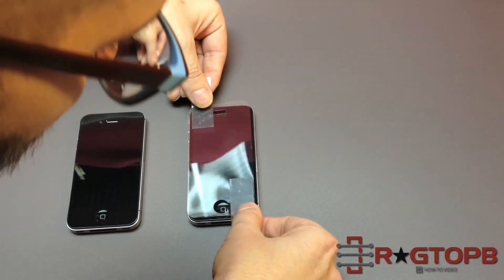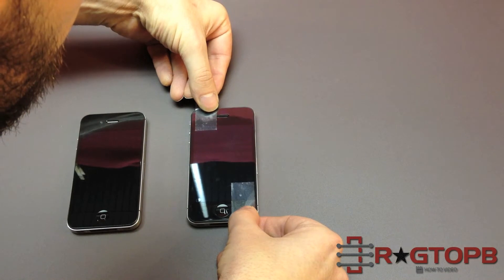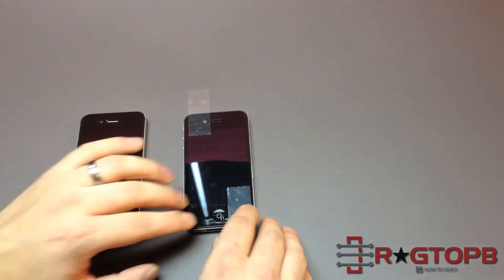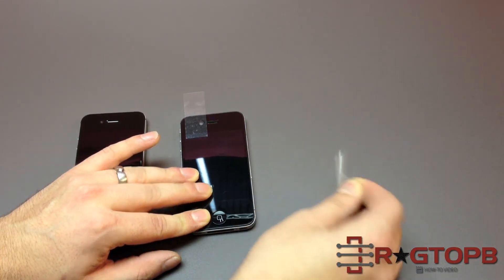Then, trying to align it as carefully as you can, you're going to set it on the other phone. Holding down on the screen protector, you're going to want to slowly peel off these pieces of tape.